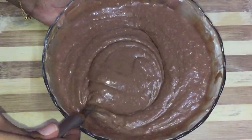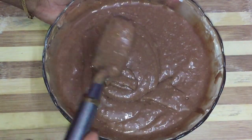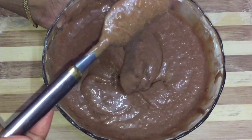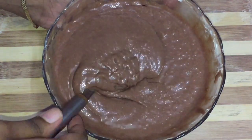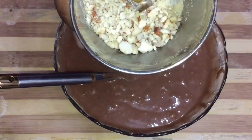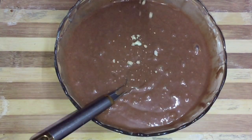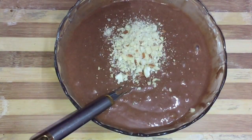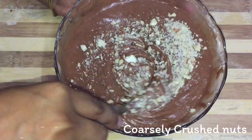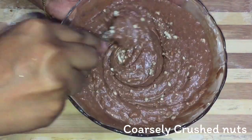Now, let's mix the cake batter and mix it up. Let's mix the consistency in this way. Now let's mix some nuts — I'm going to mix in cashews.